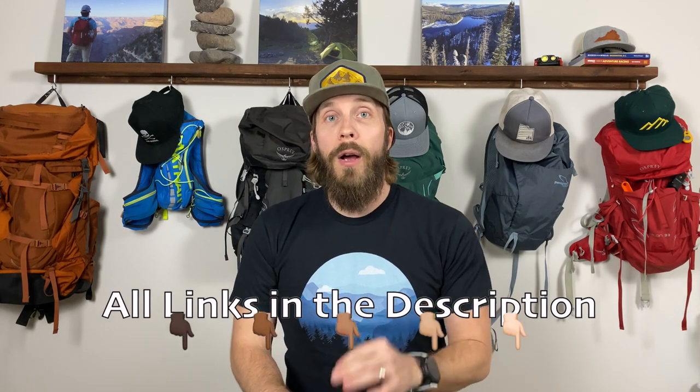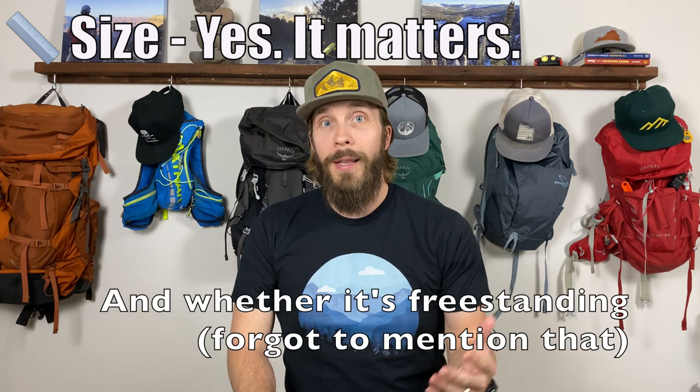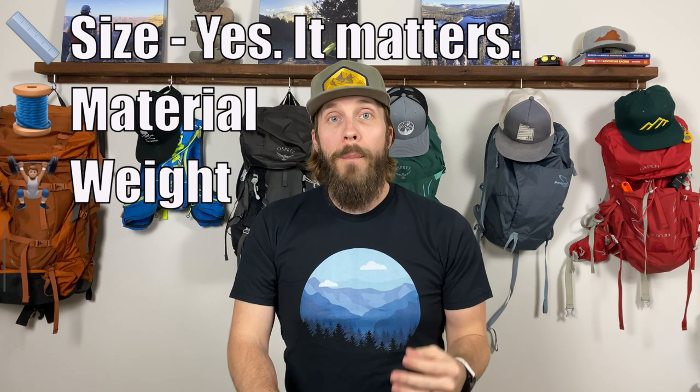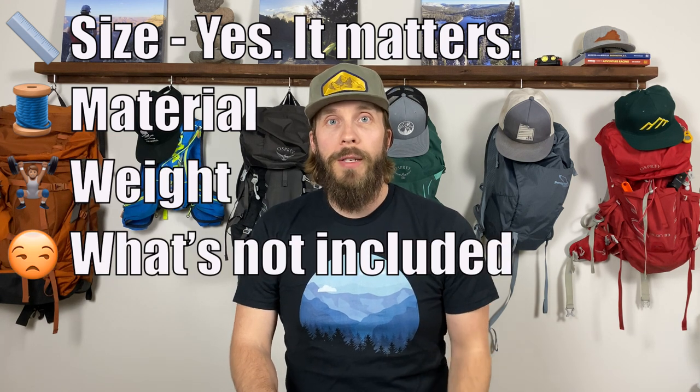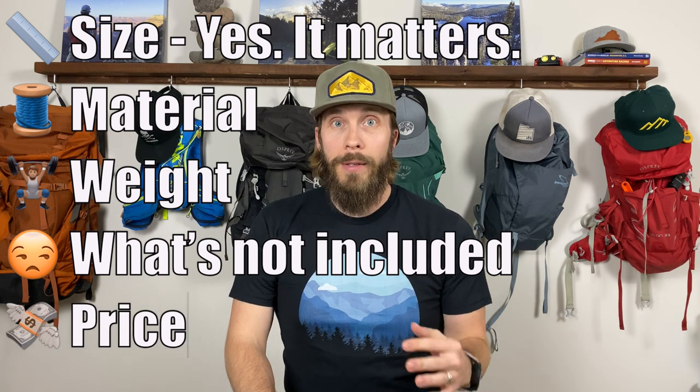Rather than walking through each tent on its own, I want to talk about different features on each of the tents at the same time so it's easier to compare and contrast. I'll put bookmarks in the description so you can jump ahead to any feature. We'll be covering size — including footprint area, vestibule size, and height — materials, weight, what might not be included in the purchase price, and the price of each tent.